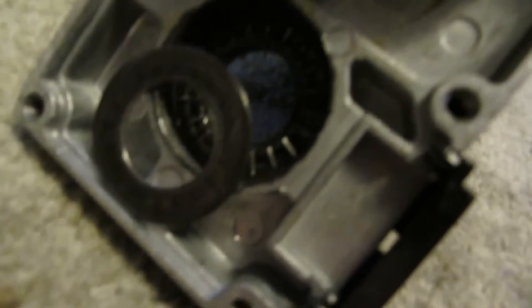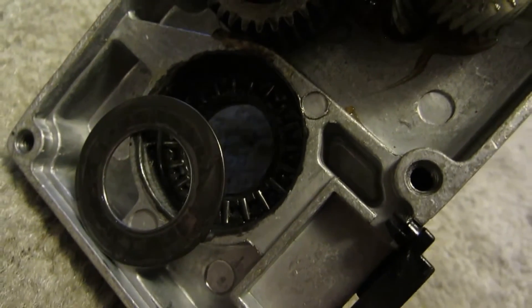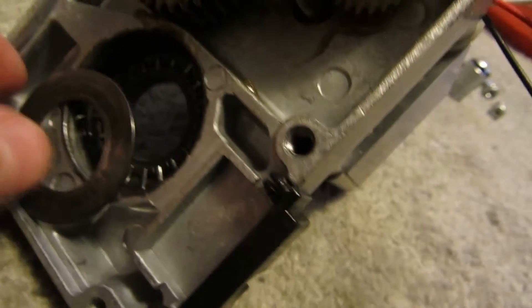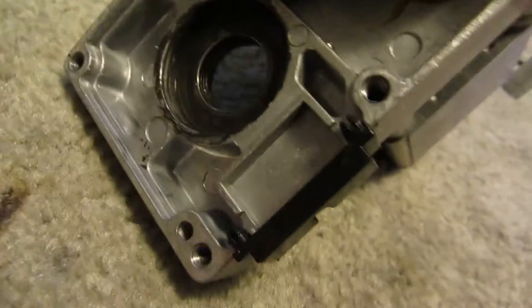And underneath that is a — I think I call that a thrust bearing or a needle bearing. So that sits on there.